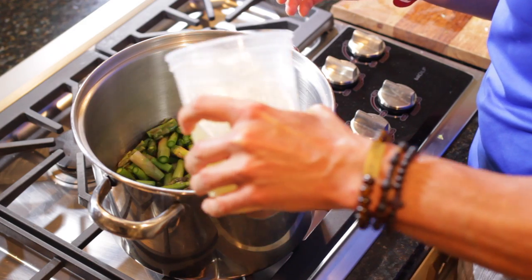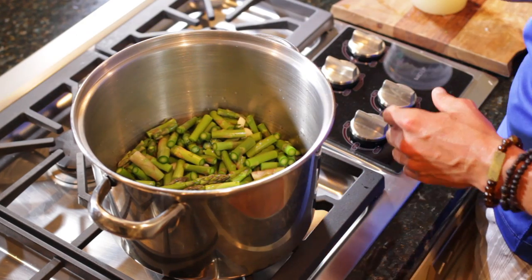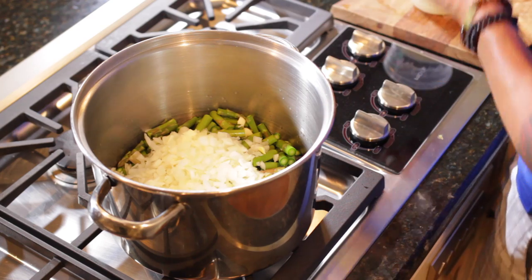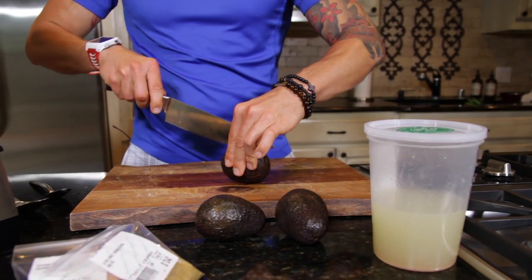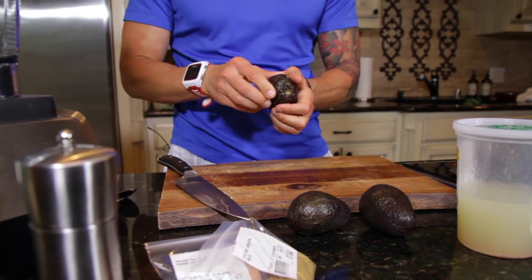Now we have the asparagus and the garlic in the pot, and we're going to add the last two ingredients: the broth and the onions. I'm going to put about one to two cups of broth in the pot, and then use the equivalent of about one chopped onion. While our ingredients are heating up in the pot, let's go ahead and get the avocados prepped.